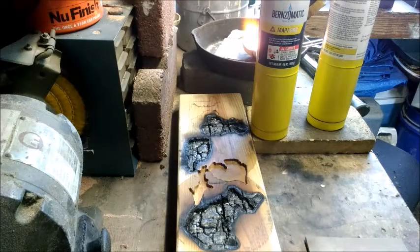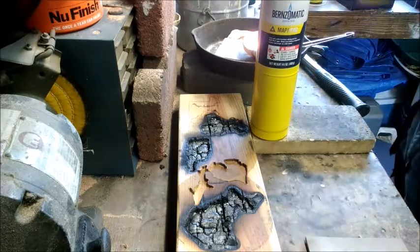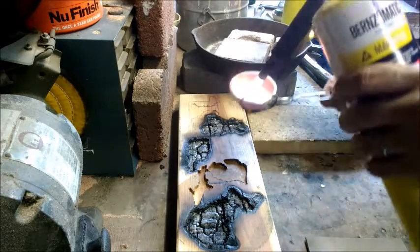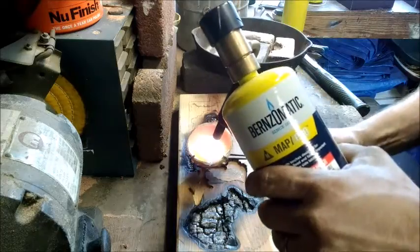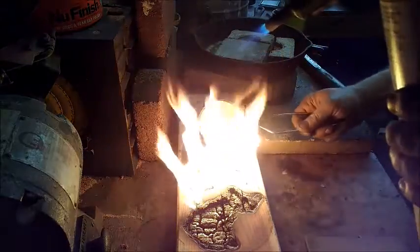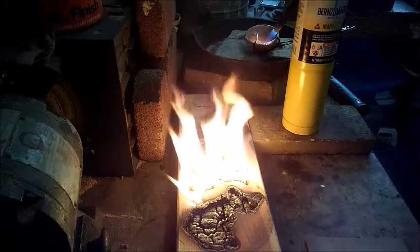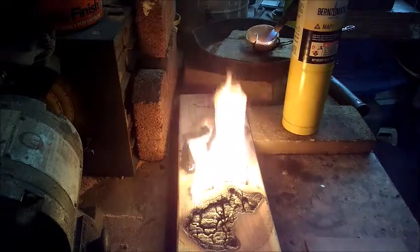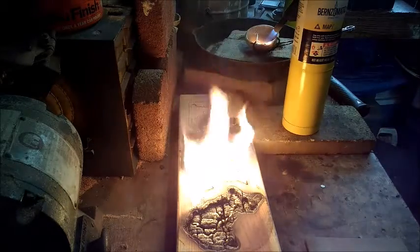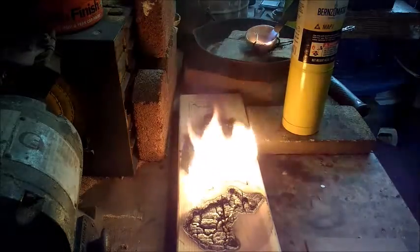It looks like the silver is ready, so let's get this a shot and see how it turns out. Looks like we're gonna have to get a couple more spots there. I think I've got enough silver in the dish, so I'll come back and show you how the first one looks and then hopefully get the second one to be just how I want it. I'll be right back.